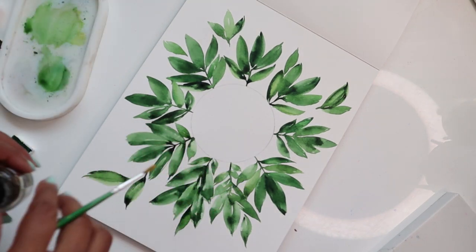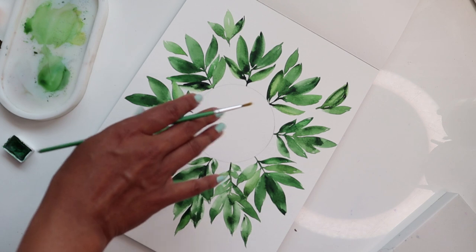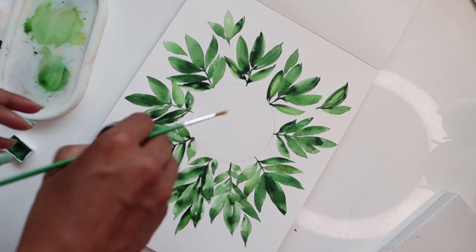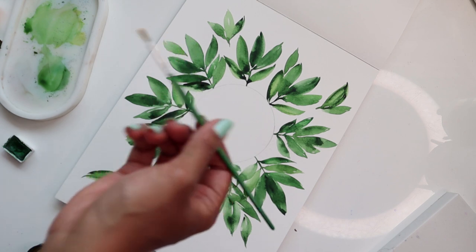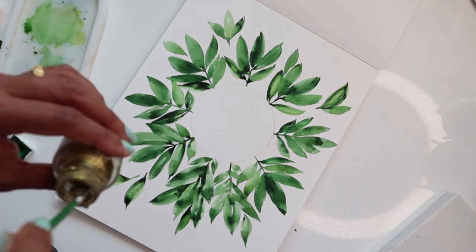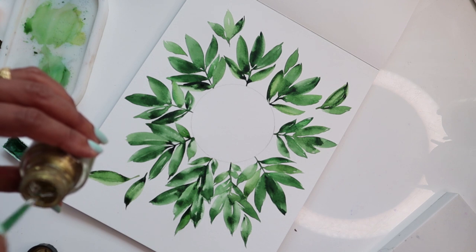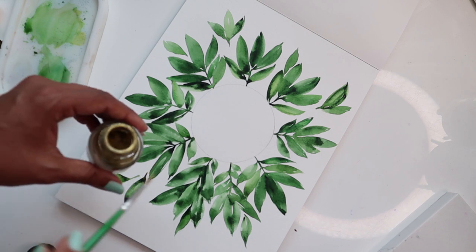We are now ready to go on to the next bit of our painting. We are going to be adding some vein details to some of the leaves — mainly the bigger and darker ones. You can use a metallic, white gouache, or a darker green. I'm using a number two brush with some nice gold by Winsor & Newton to make the composition more elaborate. That's also listed below.